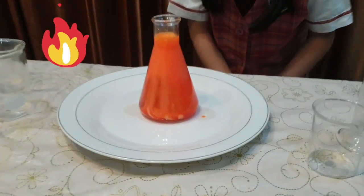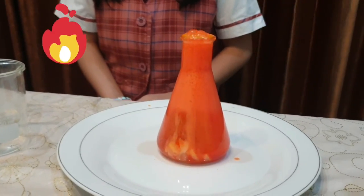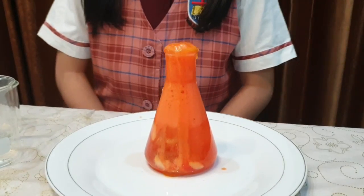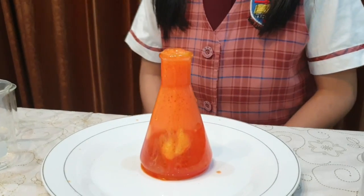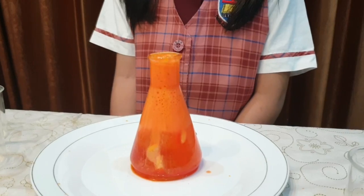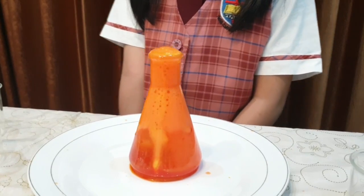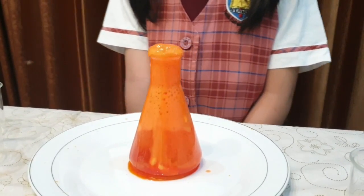Wow, so wonderful! When I add an effervescent tablet it sinks to the bottom and starts to dissolve. An effervescent tablet is made from citric acid and sodium bicarbonate, so when I add it into the water the reaction will produce carbon dioxide. Carbon dioxide is a gas, and gas has a lighter density than water, so it flows to the top.